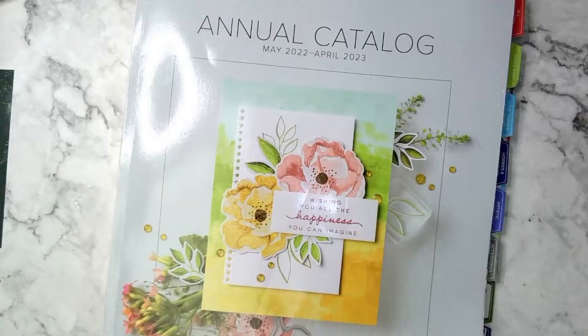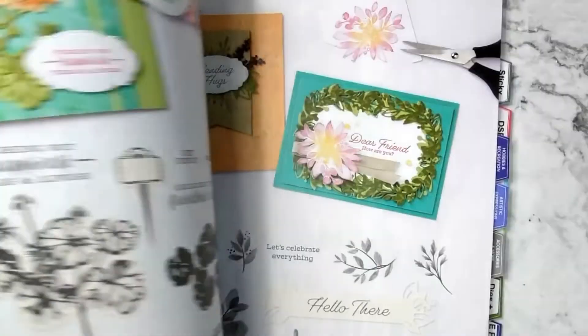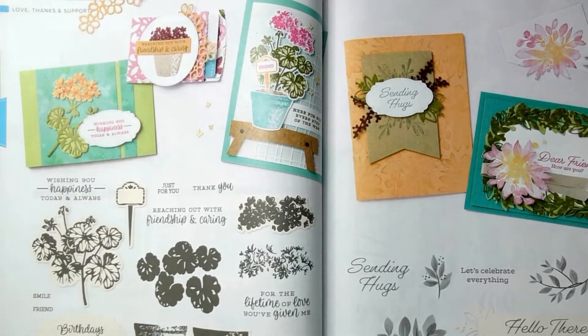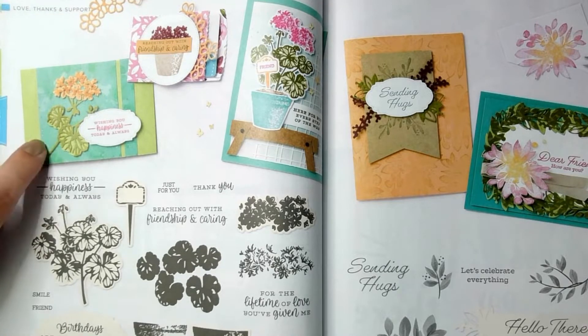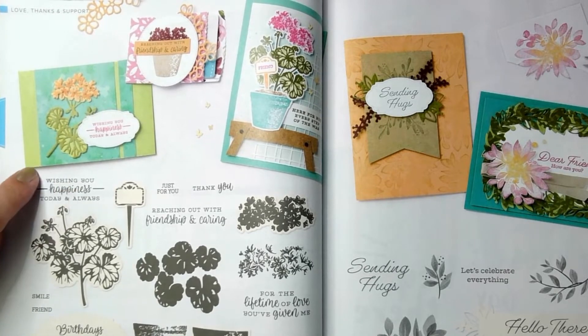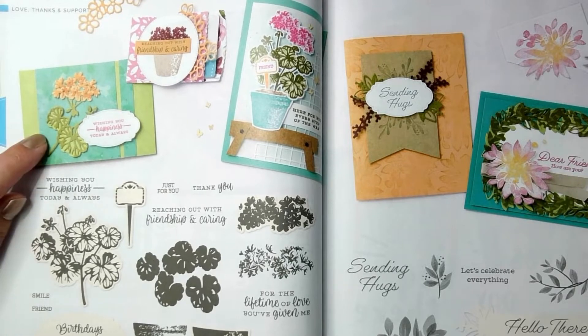This card can be found on page 58 of the 2022 to 2023 Annual Catalog. The original card uses the Potted Geraniums bundle. I don't have this bundle, so I'm going to be using the Shaded Summer stamps with the Summer Shadows dies — this card right here. I'm going to be using the same Designer Series Paper as the background, but in a different color than the one they used.